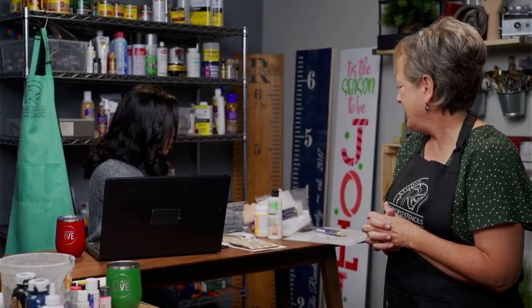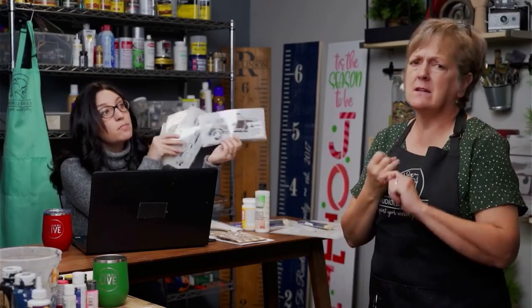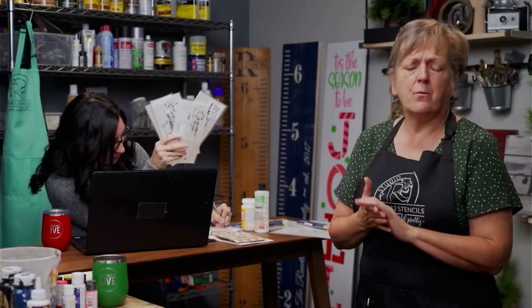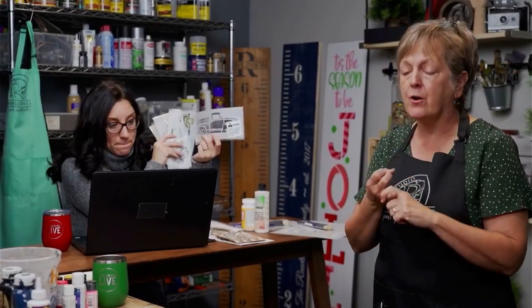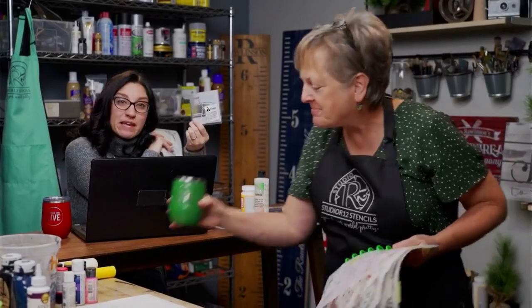We are going to do some giveaways. Today we are giving away four truck stencils during our live — these will be given to random people throughout. This stencil has been number one for three years running. It can be dressed up in teal, yellow, red, white, and blue. You can reuse our stencils over and over. Last week's YouTube video was how to clean your stencils — once you use a stencil about five times, start losing the little details, then you want to clean it. You can grab hearts, lemons, flowers, stars — you can make this work for anything.